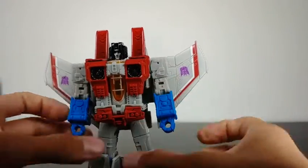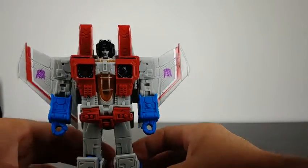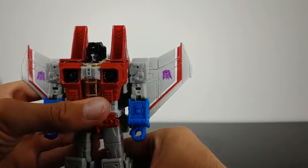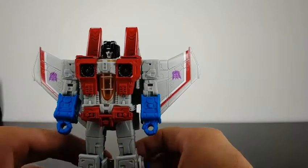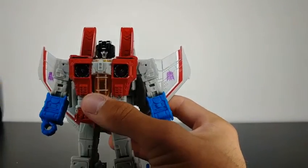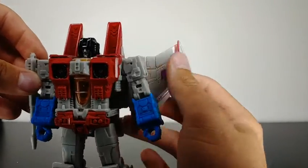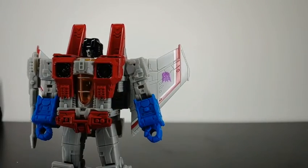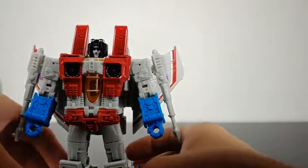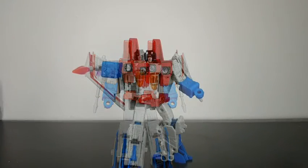All that is left to do is straighten out the figure, make sure he is standing up properly, make sure everything is tabbed into place and knees are locked in. We can angle these wings back some, then take his Null Rays and tab them into place on his shoulder — there are two ports on the side of his shoulder. And here we have Earthrise Starscream in his robot mode.